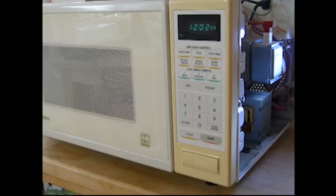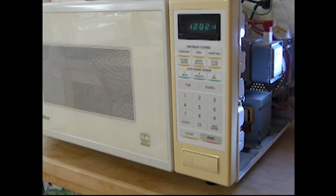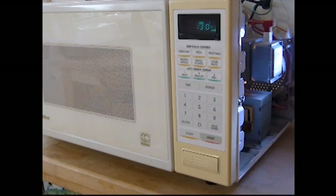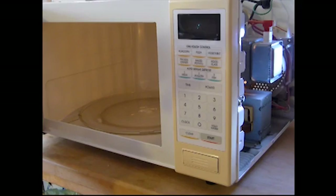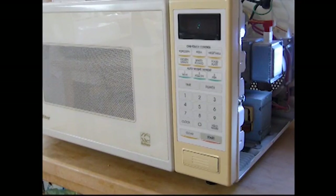Now plug it in and try it out. It's plugged in and energized again, so be careful not to touch anything inside the microwave — we're just going to be dealing with the keypad and the opening latch. Let's try it out: put a little time on the keypad and turn it on. It's working. Now let's see if the thing turns on when you open the door — and it does not. Everything's okay. That's what it took: a new switch, and now it's working okay again.